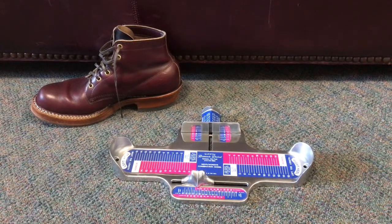Hey folks, David here on The Vintage Future, and I just really quickly wanted to show you what I know about how to use a Brannock device.